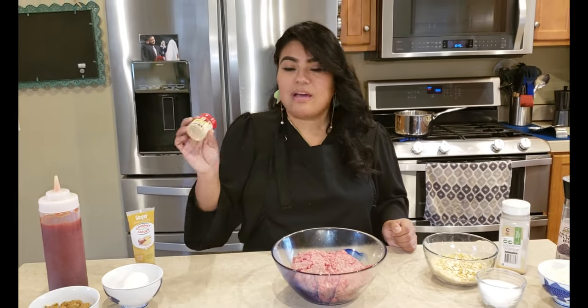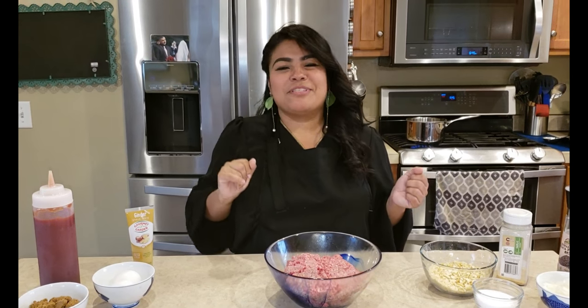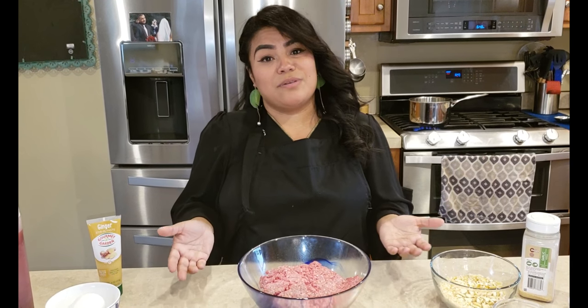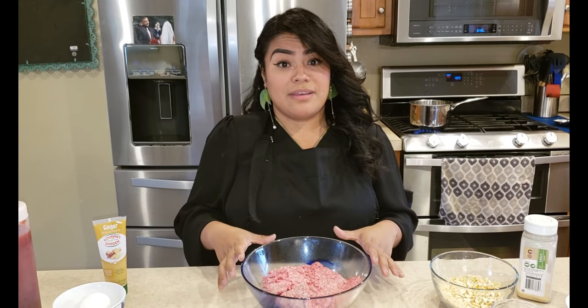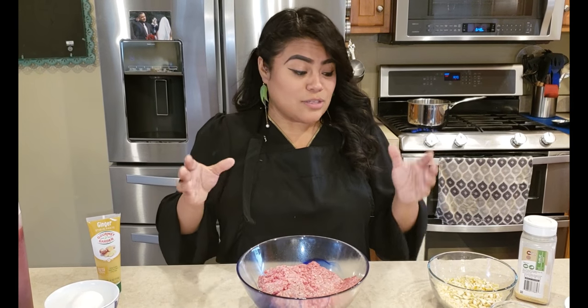We also have ground ginger. Normally I will use the ground ginger, but today I think I'm going to use the paste, so we're just not going to use that today. Honestly, this is one of the most basic, simplest meals to make — it is delicious and very easy. You have your meat, all the ingredients that I mentioned, mix it all together, mush it up, put it in a pan and cook it.